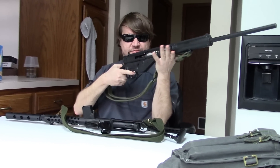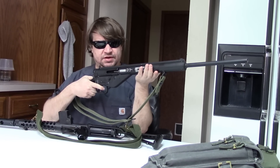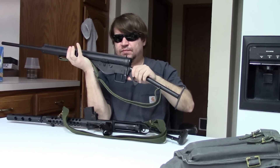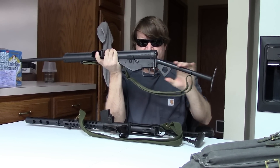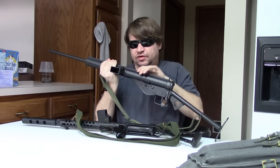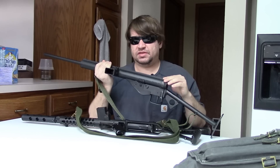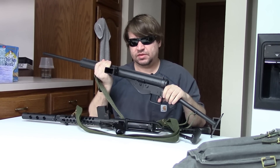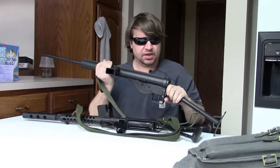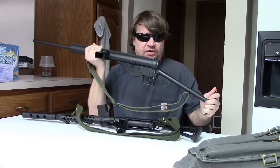So I brought out my British Sten. This is a Mark 3 kit build in semi-auto. The Mark 3 itself you don't hear much about — you're probably used to the British Sten from World War II being the Mark 2, which tends to be the most popular. That's the one with the shorter shroud, removable barrel. Often you see them with either this stock or what's called the loop stock or skeleton stock. This is the so-called T-stock.